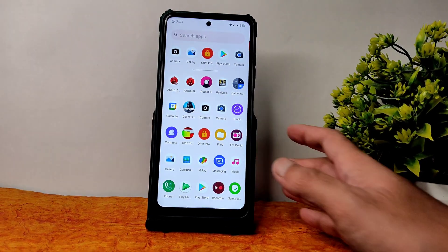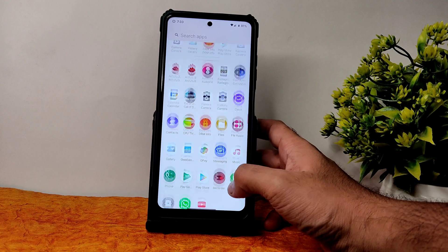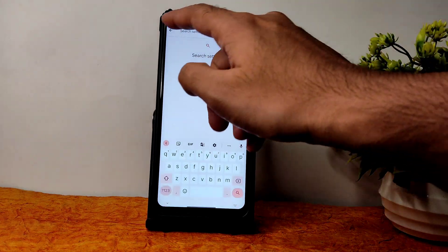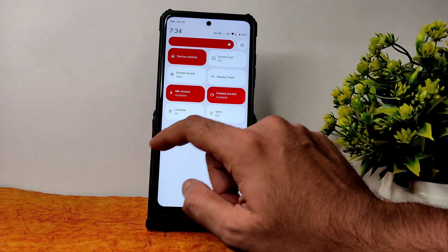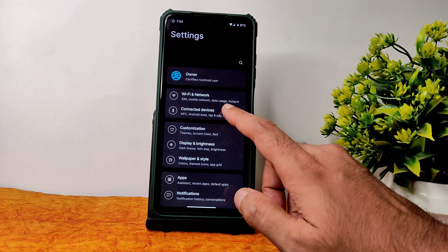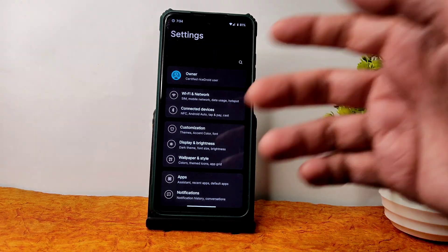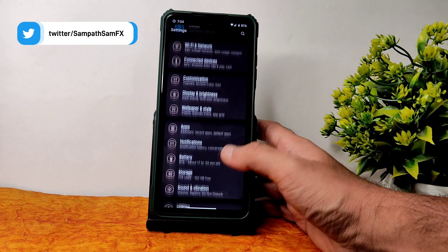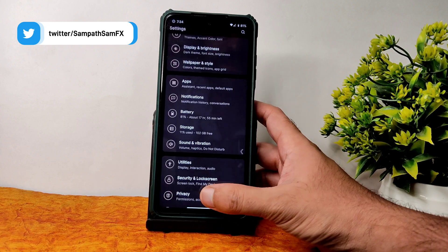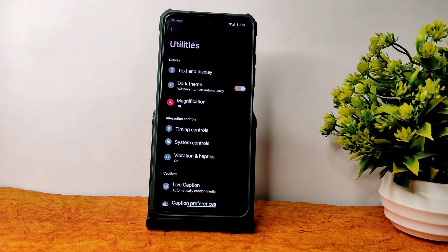You will also get a BGMI gameplay video shortly, and 33-watt charger support will be shown in a while. Into settings — if you want to search anything, you can do so. Let me enable dark theme — it appears to be in pitch black mode. The appearance of icons depends on your settings panel choice. There is a utilities/accessibility menu option that appears to be missing from this build.